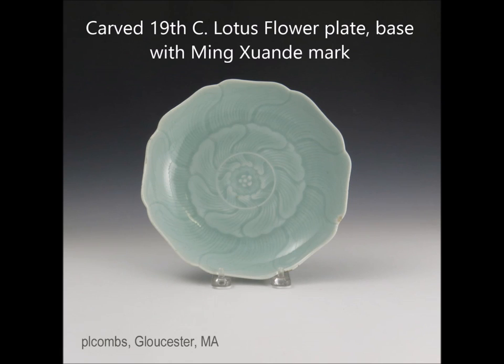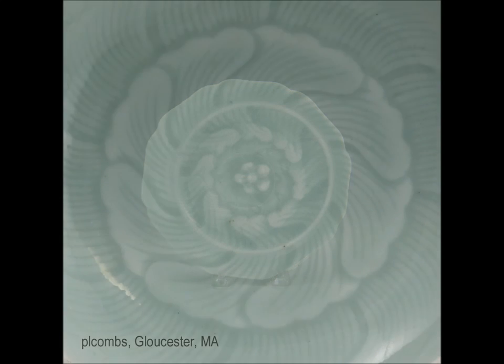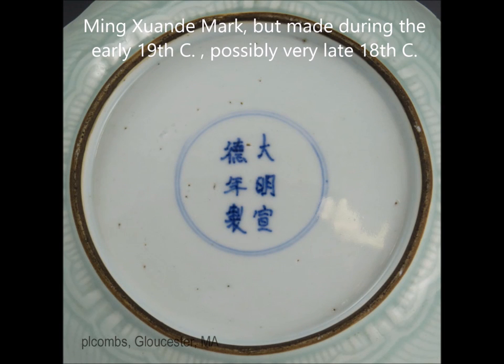Here is a carved lotus form flower plate done in the early 19th century, possibly the late 18th or early 19th century — beautifully done, beautifully carved, lovely detail, and excellent even color. The bottom of this plate has a very nice slight brown dressing on the foot, and it has a Ming mark — the Xuande mark on the bottom.